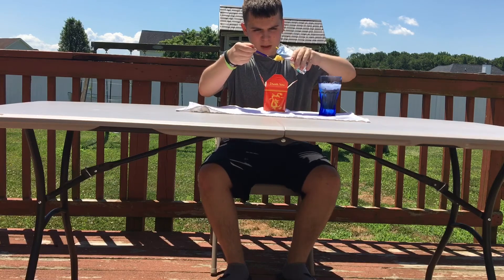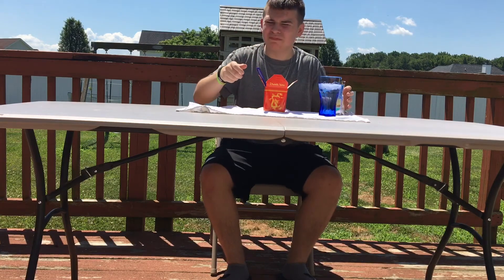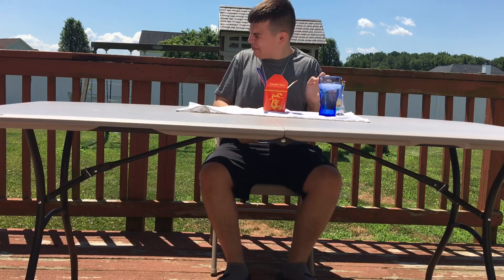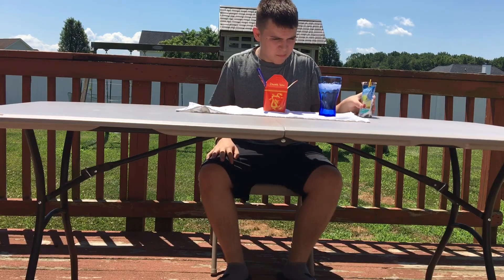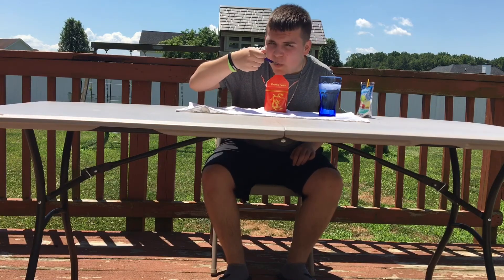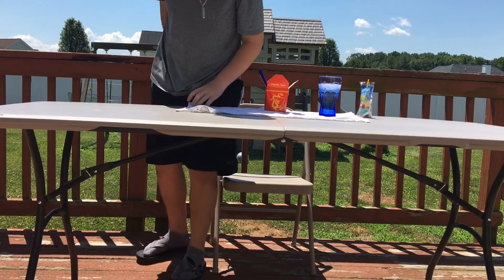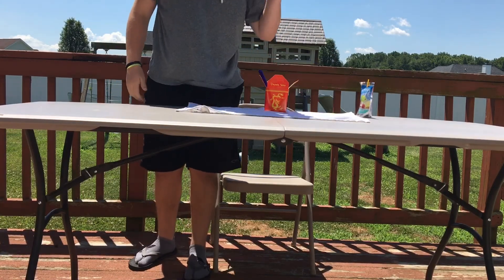Grab a little bit of that. There you go. That's great. One more bite. Oh, that was so hot. Thank goodness we got water.